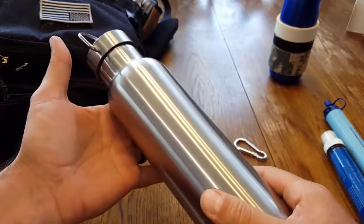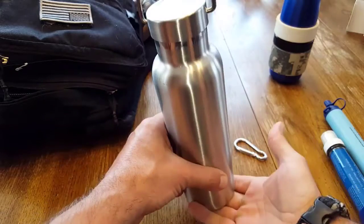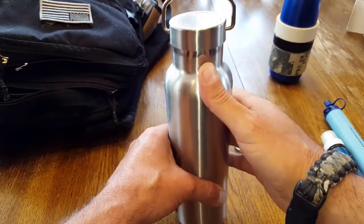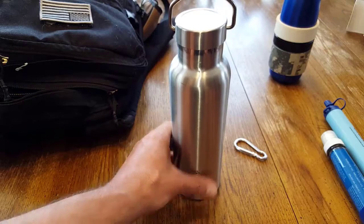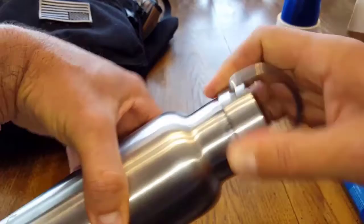It's double-lined, vacuum insulated, so you can boil things in here. Even in an emergency, you can put this stainless steel container over a fire and boil water. On the other end, you could also freeze it and throw it in your pack.